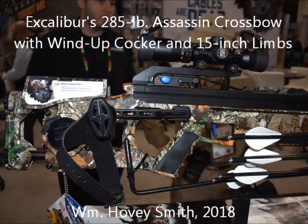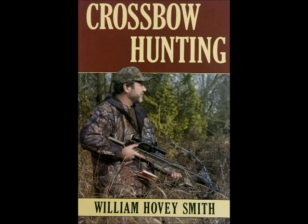Excalibur's 285-pound Assassin crossbow with wind-up cocker and 15-inch limbs. William Hovey Smith, 2018. I'm the author of Crossbow Hunting, and that guy on the cover is none other than Bill Trowbridge, who founded Excalibur Crossbows.